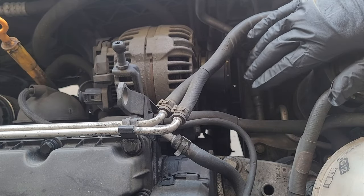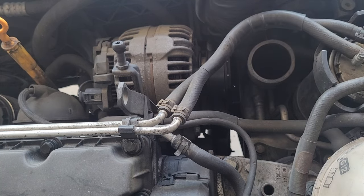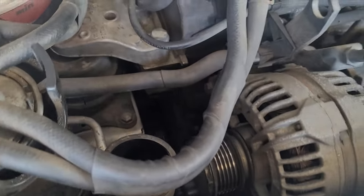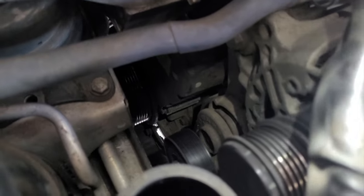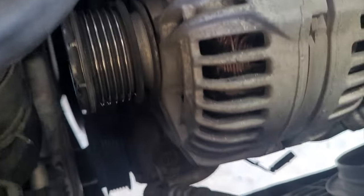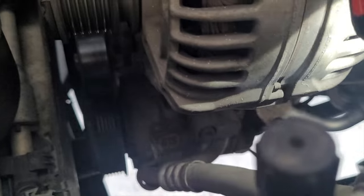I had to move the intercooler piping to get access to the tensioner. It's a 16mm spanner required on the tensioner and then I've got to lock it in with a pin of some sort. There's literally no room in there to put the pin in because of how the belt runs on the alternator, so all I've done is just undone the belt and removed the belt for now. Now it's time to crack on and remove the compressor which is all the way down there.